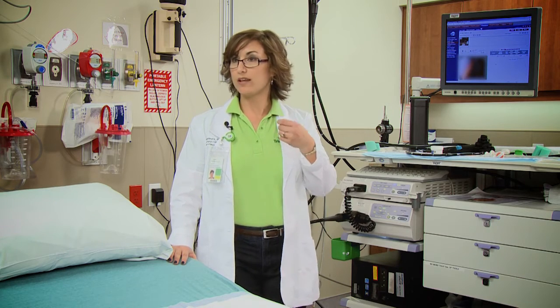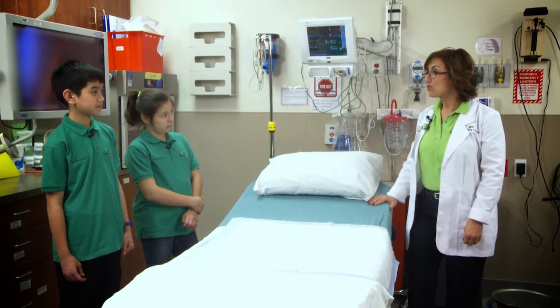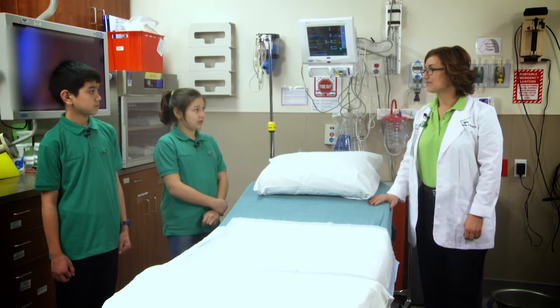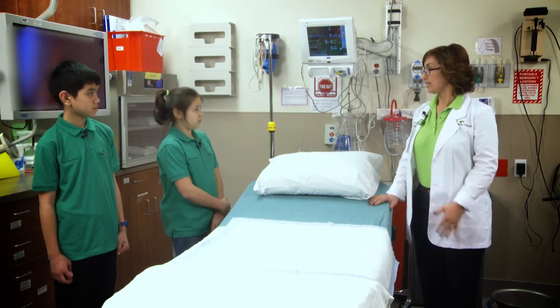Do children ever go through a procedure? At the hospital, we have taken coins and little toys from little kids. What kind of signs show that someone needs a procedure looking down the digestive system? Sometimes people have abdominal pain or trouble swallowing — those kinds of things.